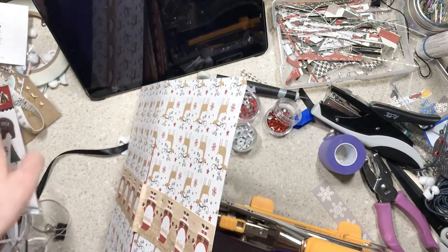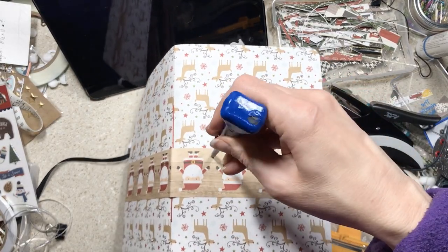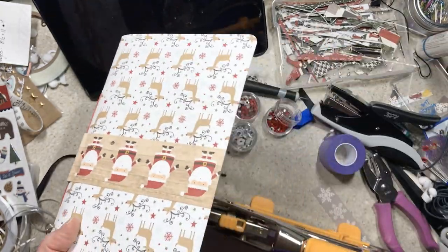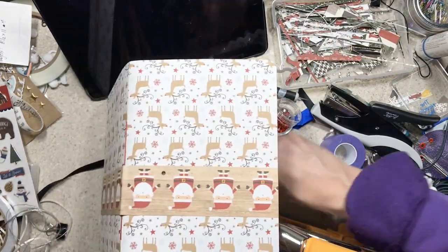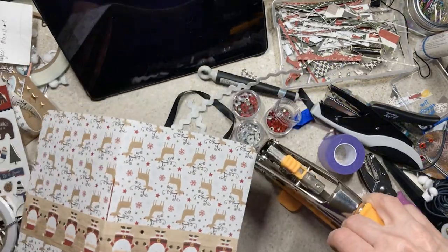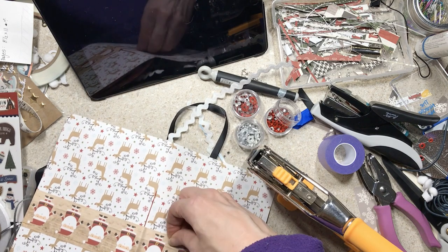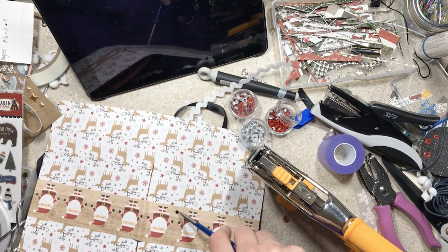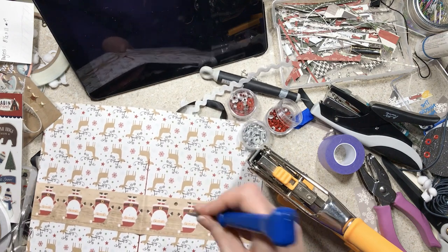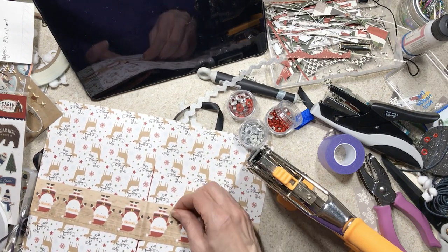I've punched a hole with the big Crop-A-Dile. Now I'm desperately looking for the ice pick because I want to use the big eyelet and the hole isn't big enough. Please note that the Crop-A-Dile has multiple hole punch settings and I probably should have just switched over and used the bigger one — I don't know why that didn't occur to me. At this point it's awkward because the camera's on and I couldn't decide whether to throw away this footage. No, I just left it in.